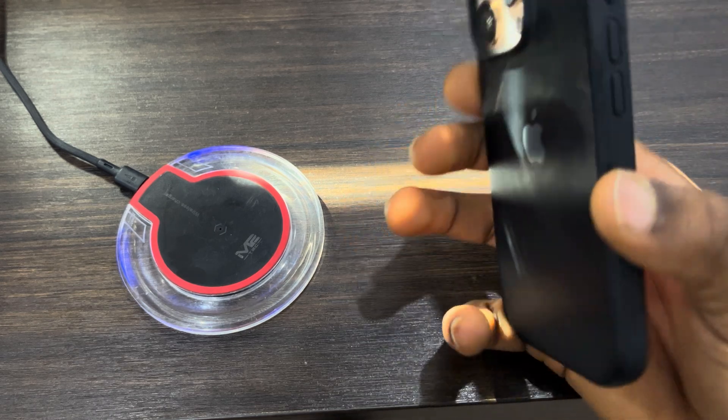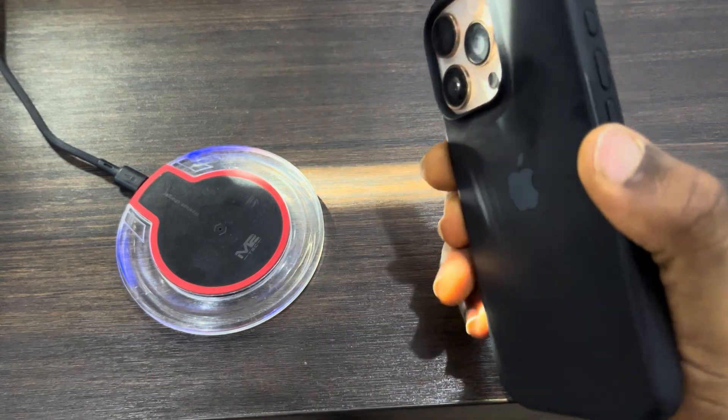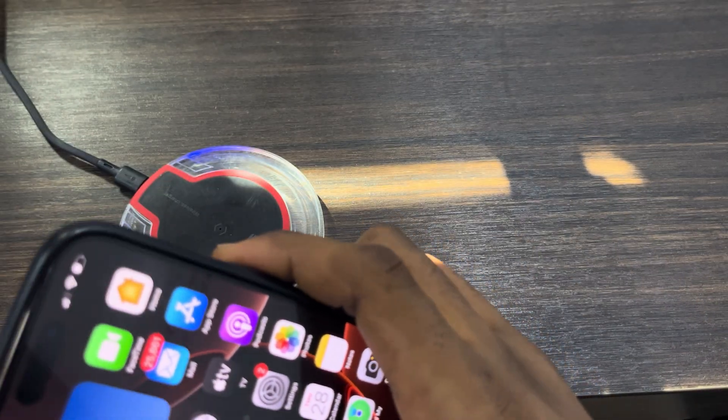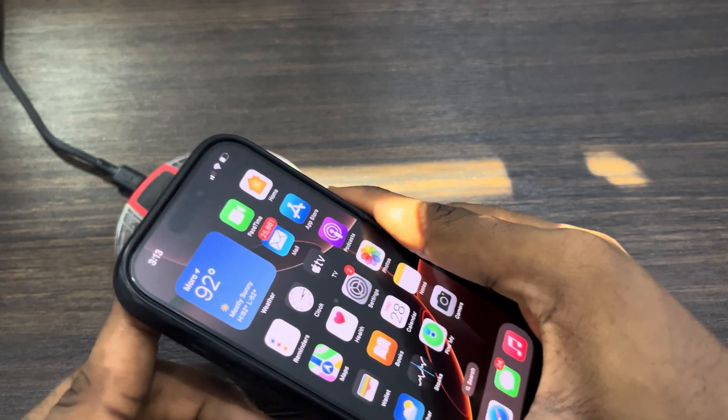The first thing is to get a wireless charger and place the back of your iPhone on it. Some wireless chargers have magnets in them and will magnet to the back of your iPhone. Also note that not all cases support wireless charging — the one I'm using does support it.